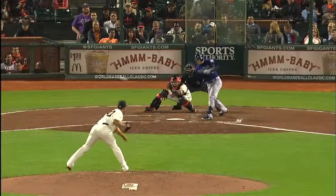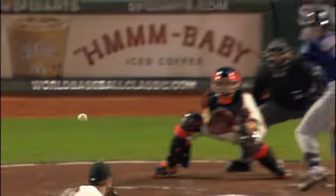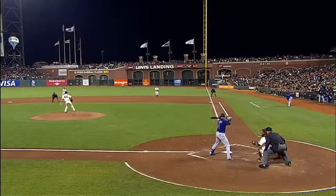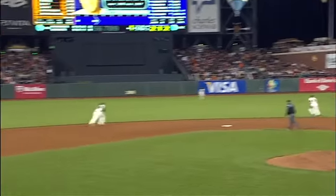See what he tries to do — goes down and away. It's a good pitch by Bumgarner, but a better swing put on the pitch by Josh Rutledge. What he's trying to do is get Rutledge to roll this thing over swinging, but Rutledge just takes it into right center. Great piece of hitting.